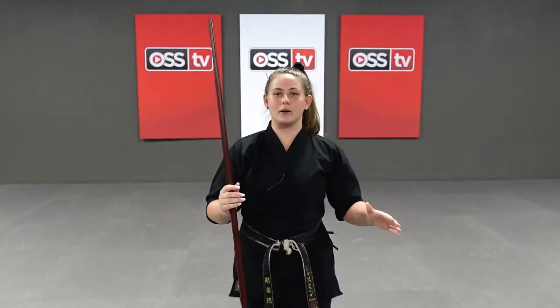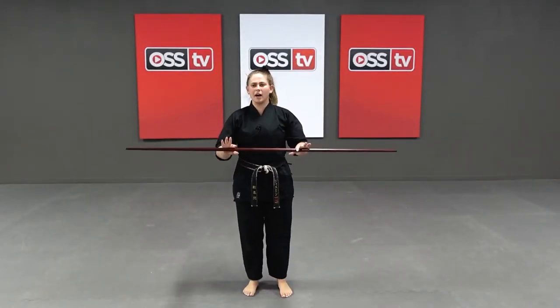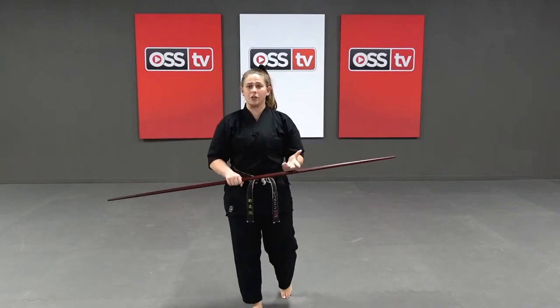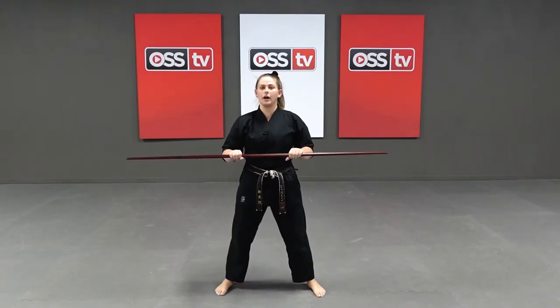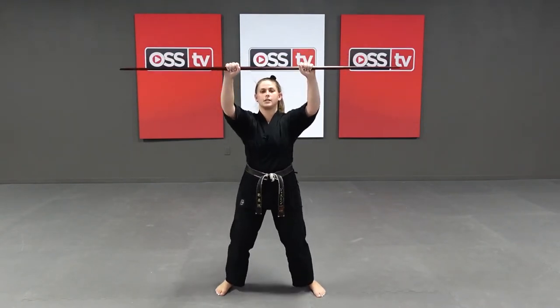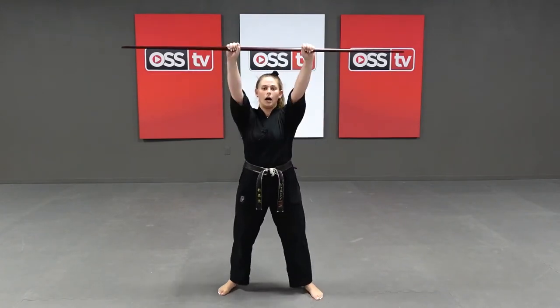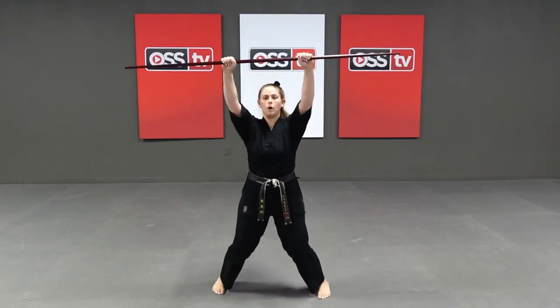Alright, first thing we're going to do is our warm-up. We're going to start off with some bow jumping jacks. We're going to keep our arms nice and straight. It doesn't matter where you hold the bow — it could be out, it could be in, completely up to you. Just like normal jumping jacks. We're going to have our feet going out, and as our feet go out, our arms shoot up just like this. We bring it right back down to our belt. That's one.